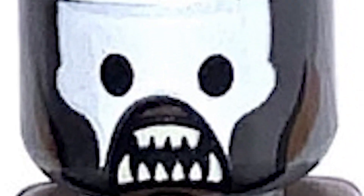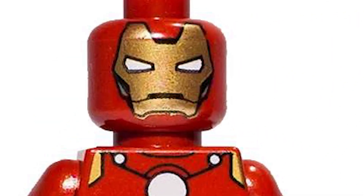This Berserker Uruk-Hai — I don't know why he doesn't have pants. And the fact that they tried to print a helmet on looks so bad. It's like that one Iron Man fake from 2001.